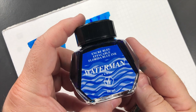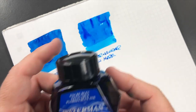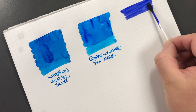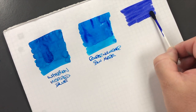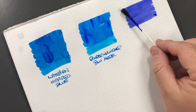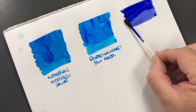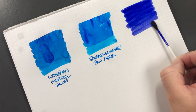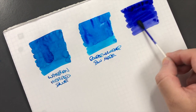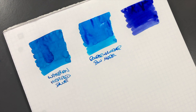The next ink is Waterman Florida Blue - we'll do an ink swatch. You'll see it's actually quite dry here; I find it's quite a watery ink. I'll put a little bit more on. This is also now named Serenity Blue - Waterman changed the name a number of years ago, but it's the same ink.